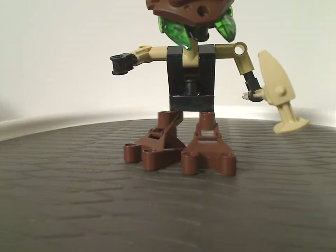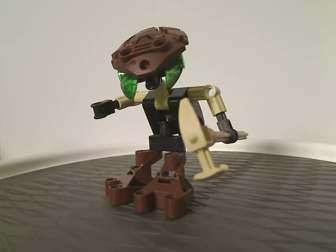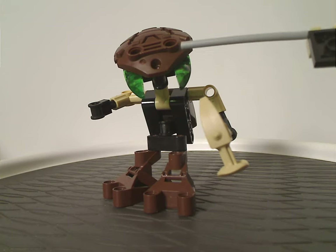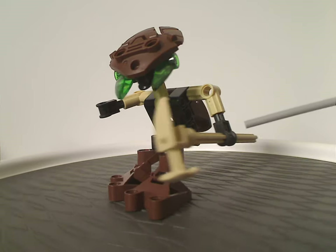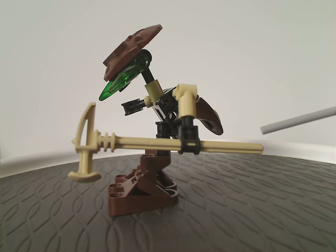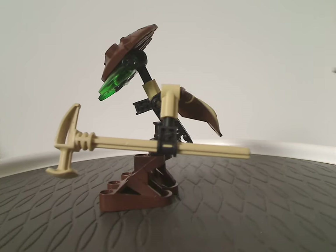And now onto Pahrak Va, which is also the same color scheme as the regular Pahrak, of course. And also same eyepieces in trans green, and same shield piece as that, of course. As for the hands, both the same as Lehvak Va's, of course. And also his staff-like piece, which is the same as Turaga Onewa's ones, but instead of brown is in tan — which is kind of interesting. Also nice to see from walking, obviously.